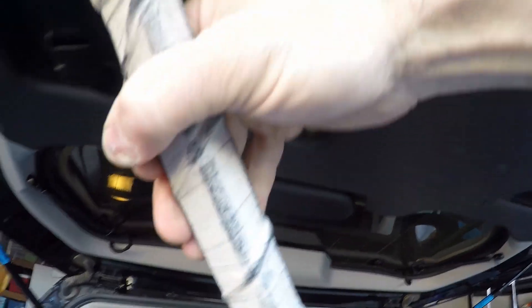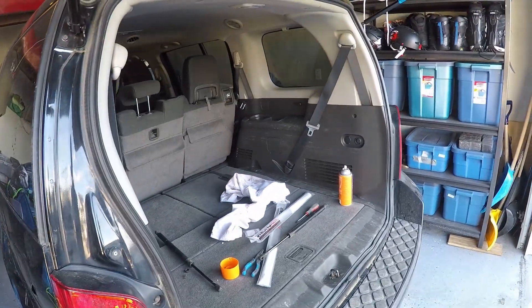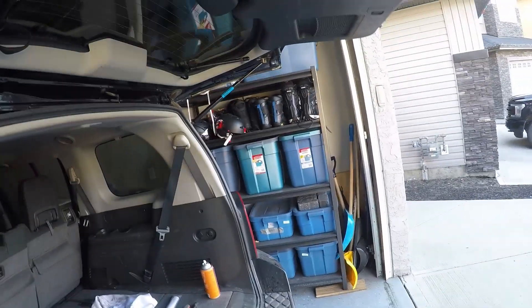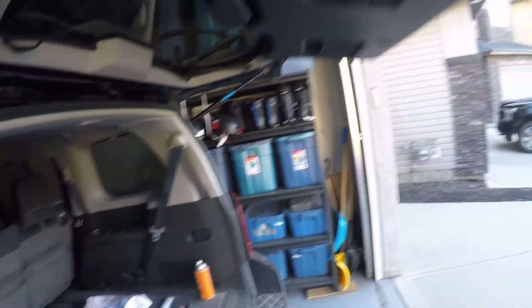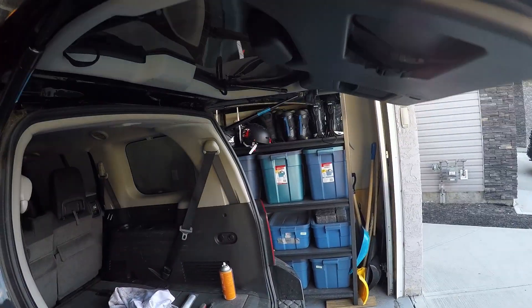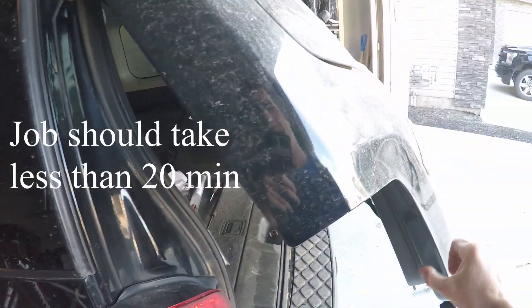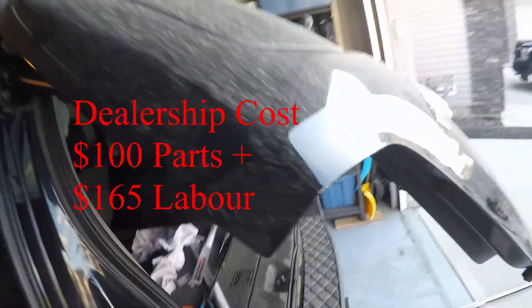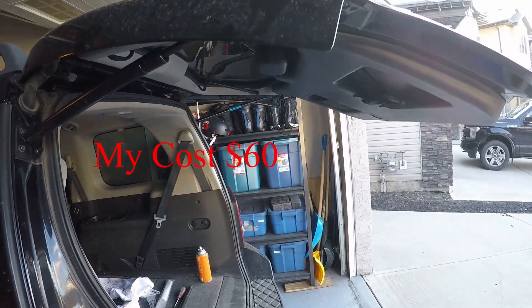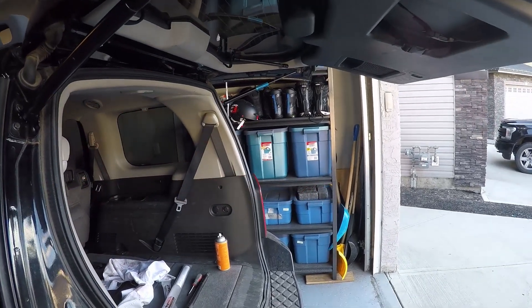Give it a quick test and you can see it now opens up all the way, and at halfway it doesn't come slamming down. Each of these struts cost me $29 Canadian at Canadian Tire, so $60 in total. Nissan quoted me $50 each, so that's $100 plus up to one hour of labor. By doing this yourself you could save up to $200 depending on your shop rates. Thanks for checking out my video — don't forget to like and subscribe.